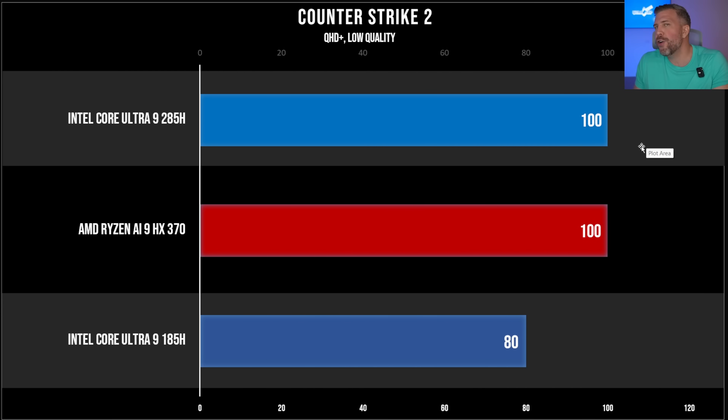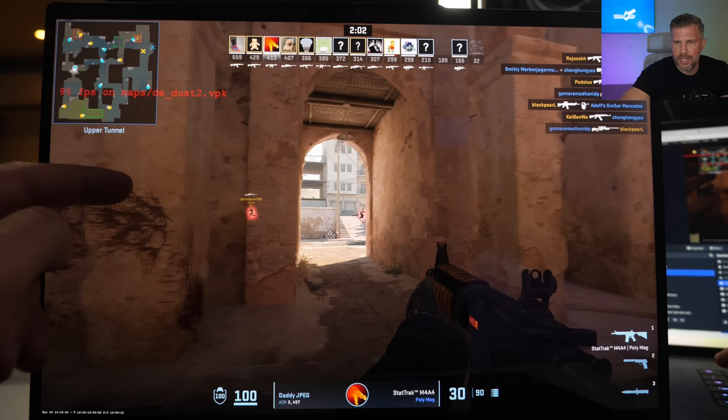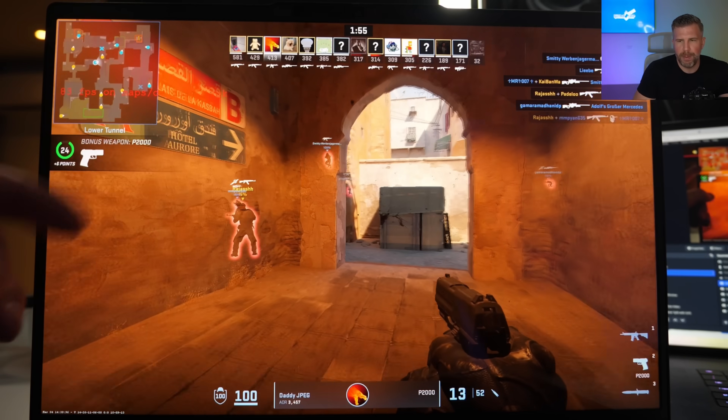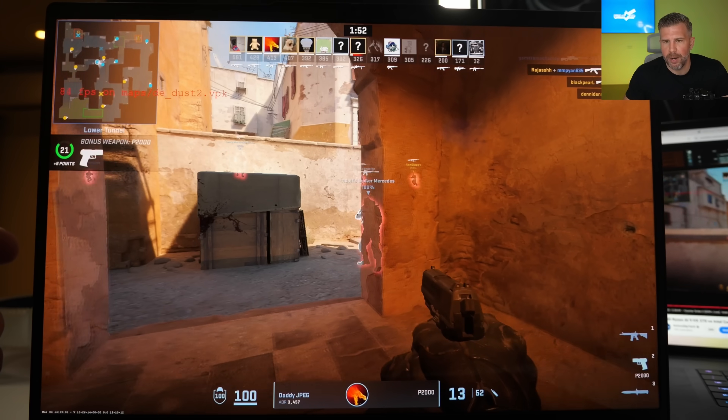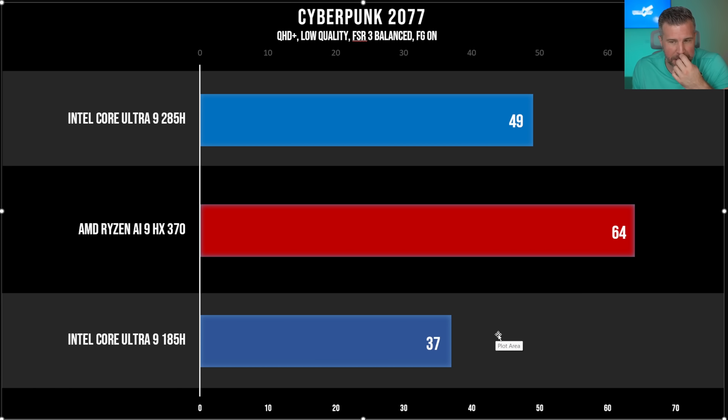Counter-Strike 2 saw over 100 FPS on both the Ryzen AI9 HX370 and the Core Ultra 9 285H. The 185H played CS2 pretty well at 80 FPS, but 100 FPS is better and much more competitive with the Ryzen chip. Cyberpunk 2077 at QHD+, low quality, FSR 3 balanced with frame gen on: 49 FPS for the Core Ultra 9 285H, 64 FPS for the Ryzen AI9 HX370, and 37 FPS for the Core Ultra 9 185H — a nice, significant performance gain.